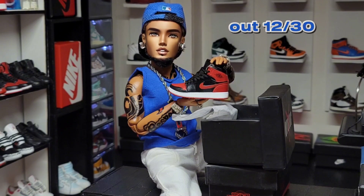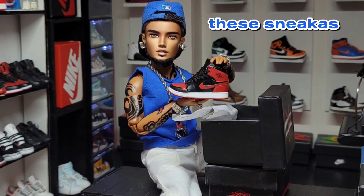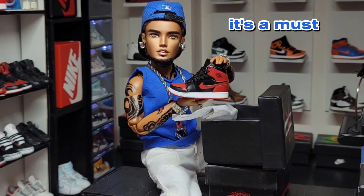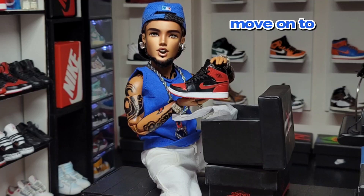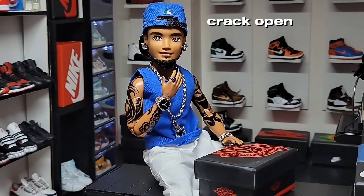So there you have the facts. The release date came out 12/30/21. Now y'all are in the know about these sneakers — these are the ones to have in your collection, it's a must. Now let's move on to the next sneaker.